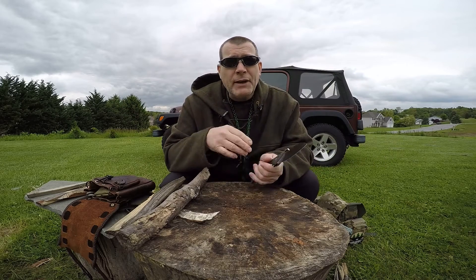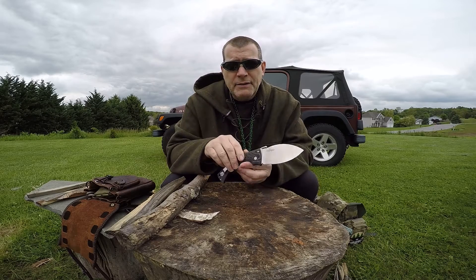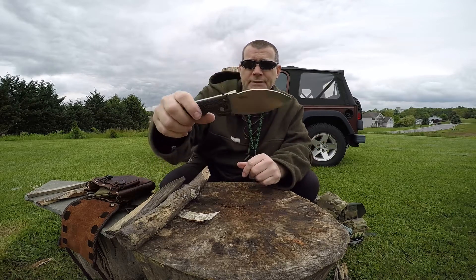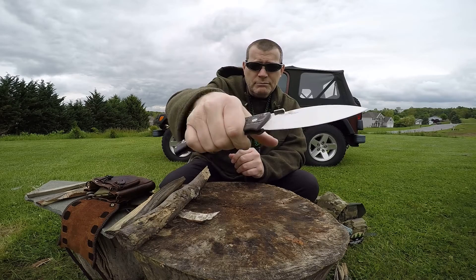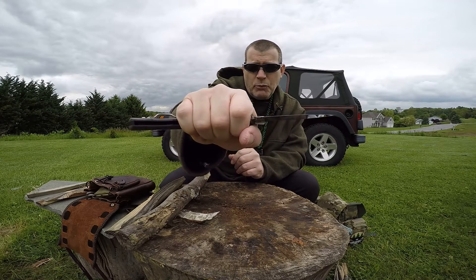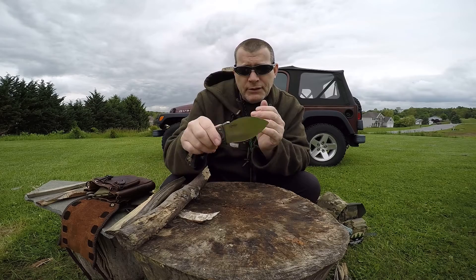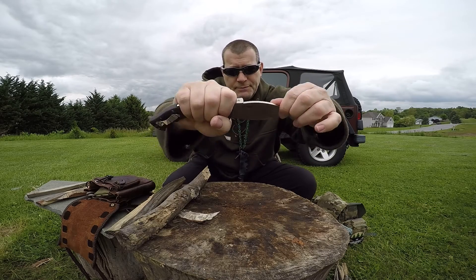Now, if you are not a Cold Steel fan for any reason, feel free to be closed-minded and take a hike. But if you want to stick around and check it out, let's work with it a little bit and see what it can do. I'm even going to chop a little bit with it — imagine that. The handle's really comfortable. Got a nice little choke-up choil here, which lends itself well to thumb pushes. The further up you can get your hand on that blade, the more control you have over it. For small whittling tasks you can even use it as a draw-knife style.